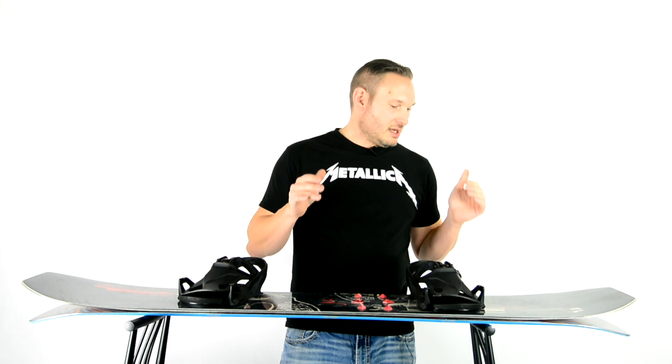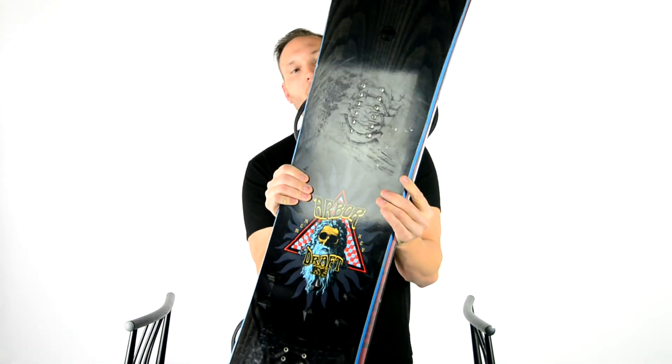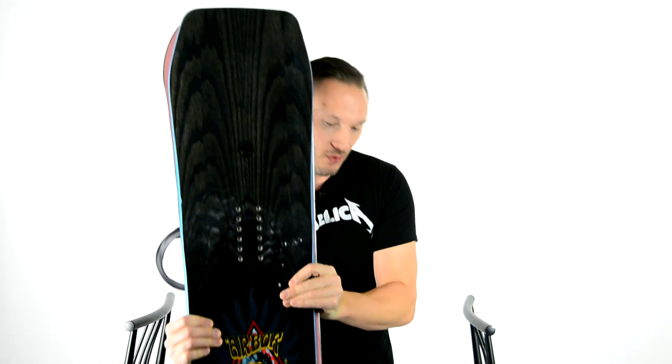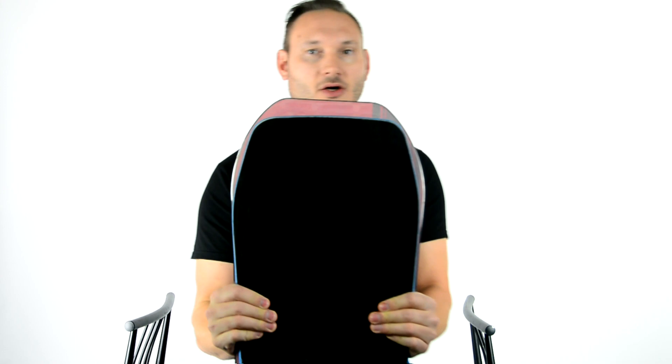That being said, the Duel I am still happy with. It is wider by a little bit — it's a finger width wider. One's a 154 and one's a 151. I could never find any videos about how much size difference you were talking about when it came to a 151 versus a 154. I get that it's three centimeters, but how much does it actually look? You can see the red — that's the Duel, the Arbor is there. So that's the difference between a 151 and a 154.